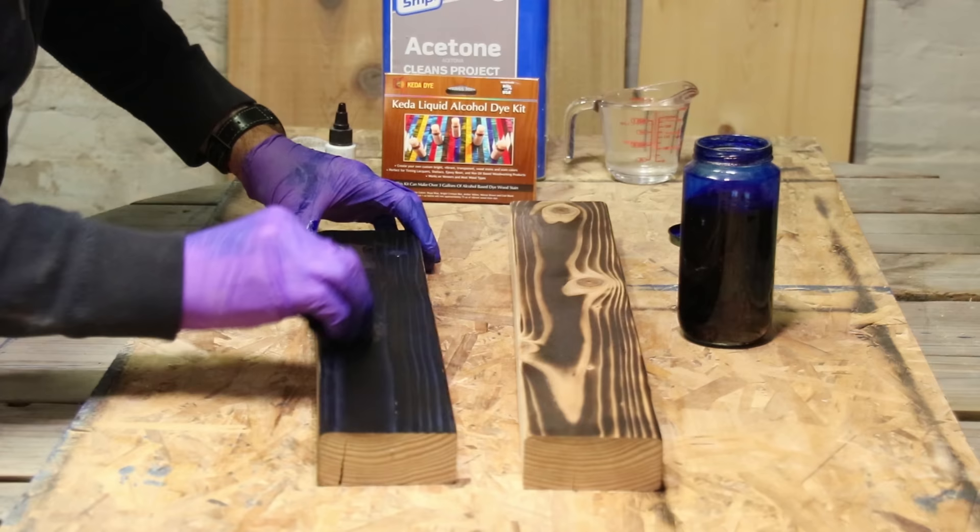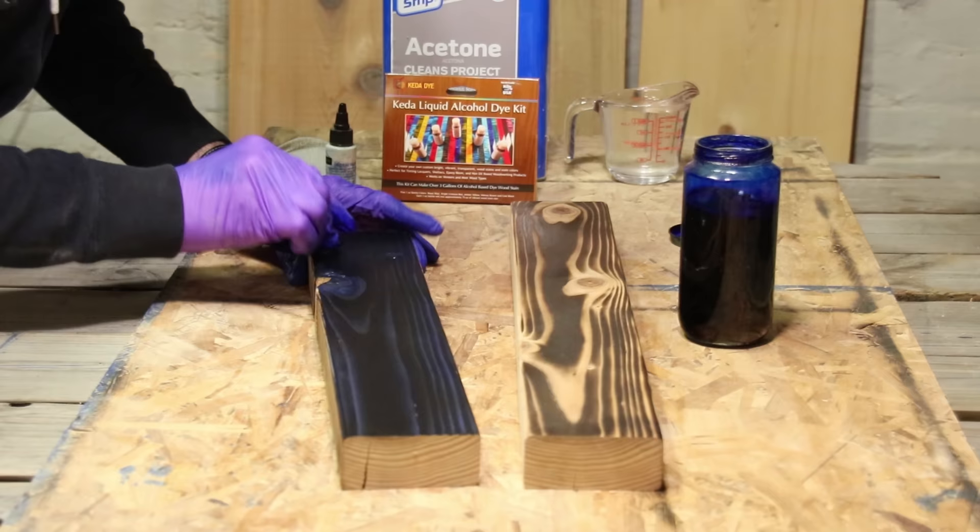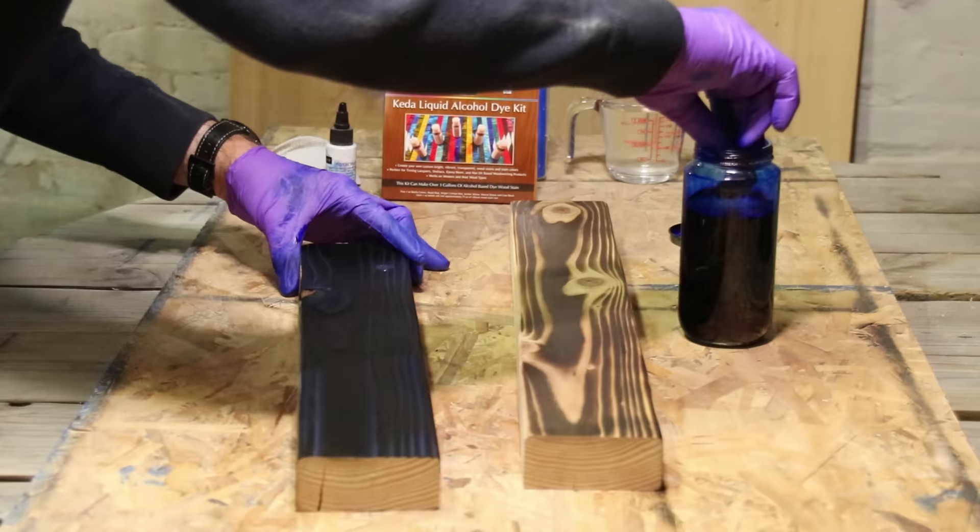I applied a couple of drops — like two to three drops — of the blue dye concentrate directly to the cotton cloth applicator, and then I apply that to the wood. It really drives the color in much faster. I thought for some reason that the Douglas fir was going to end up having a lighter coloring to it, but I was actually mistaken — the Douglas fir took the dye stain very well.